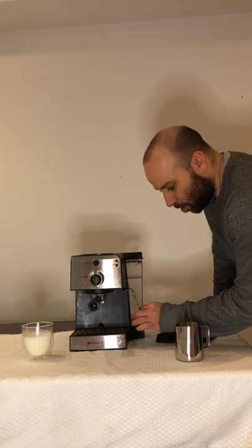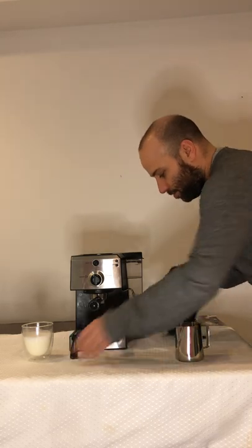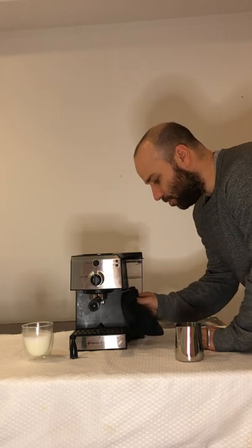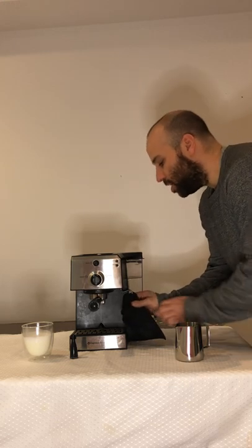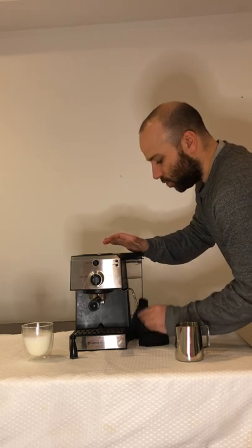At the end I pull off the steam wand cover and take this cloth and clean the whole area, because milk can be a very stubborn substance and you want to make sure you get rid of it as much as possible.